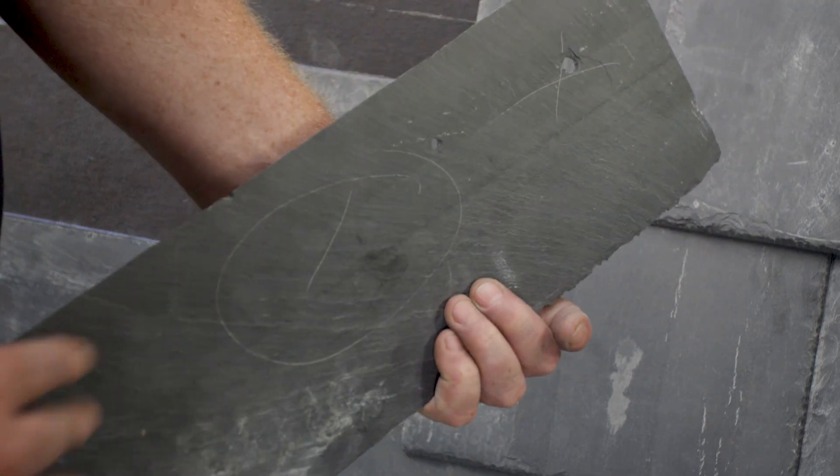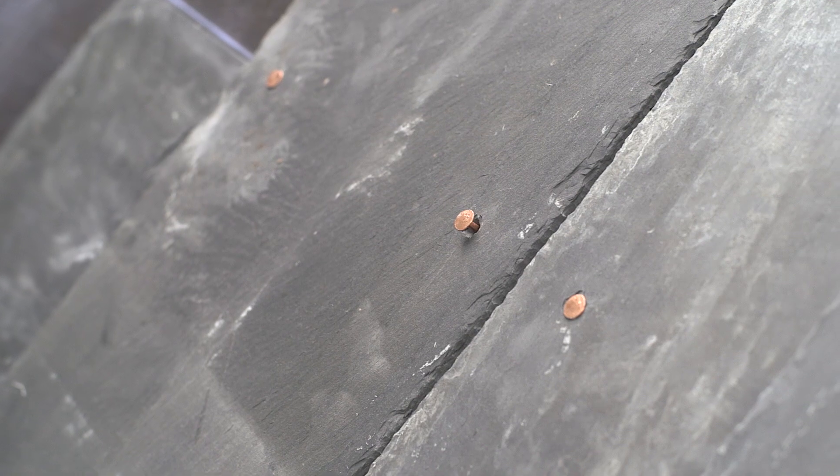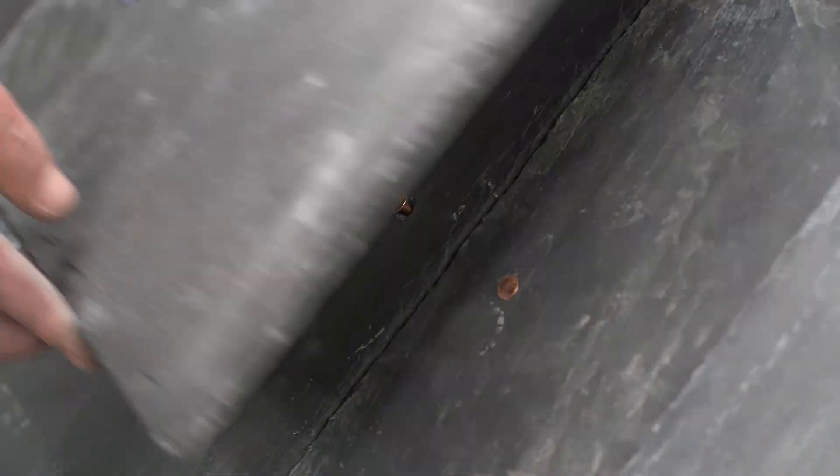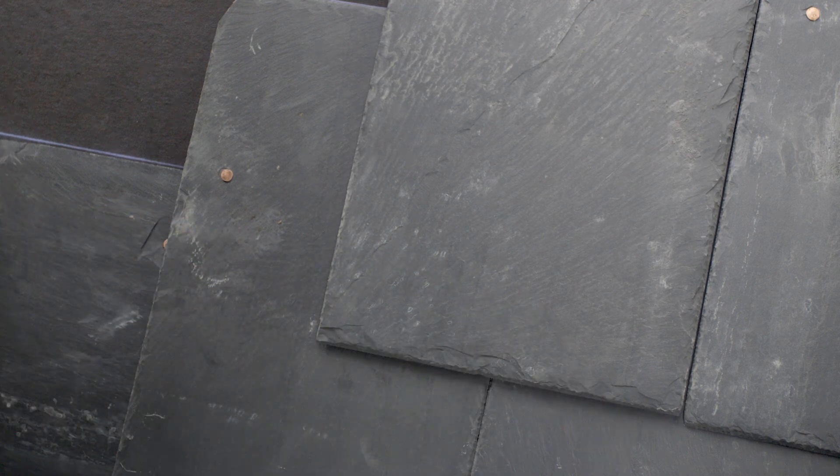Overdriven nails can weaken the nail hole by blowing out the back of the slate. Underdriven nails can cause the course above to be lifted slightly, which can lead to breakage or an uneven surface.